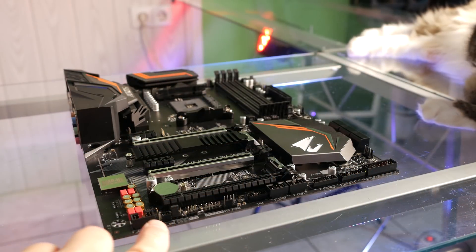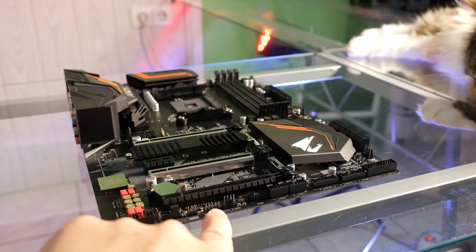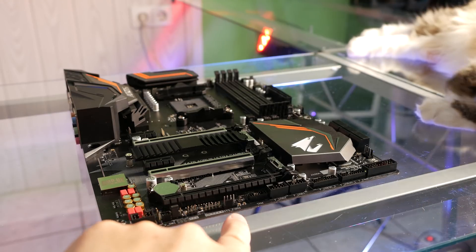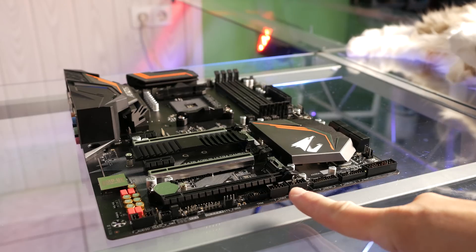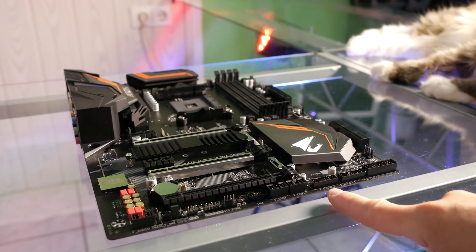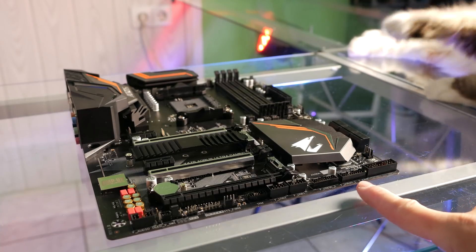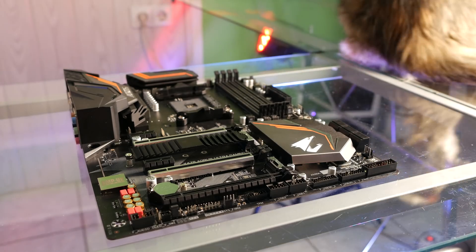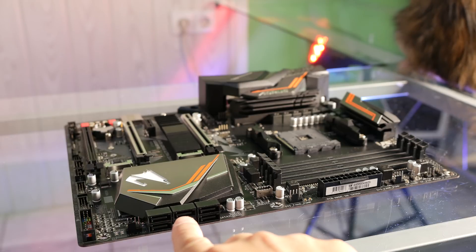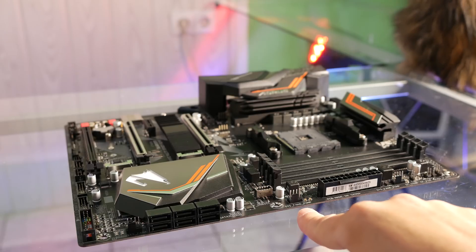On the board we have: front panel audio, a front panel audio voltage LED switch, three-pin and four-to-five-pin LED connectors, a system fan connector, TPM header, USB 2.0 internal connectors, two USB 3.1 connectors, the front panel connector, another system fan connector, and six SATA connectors.